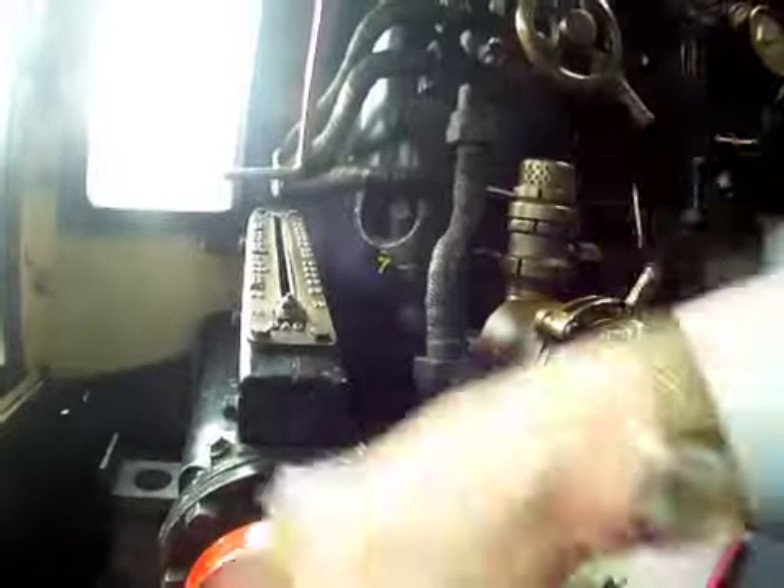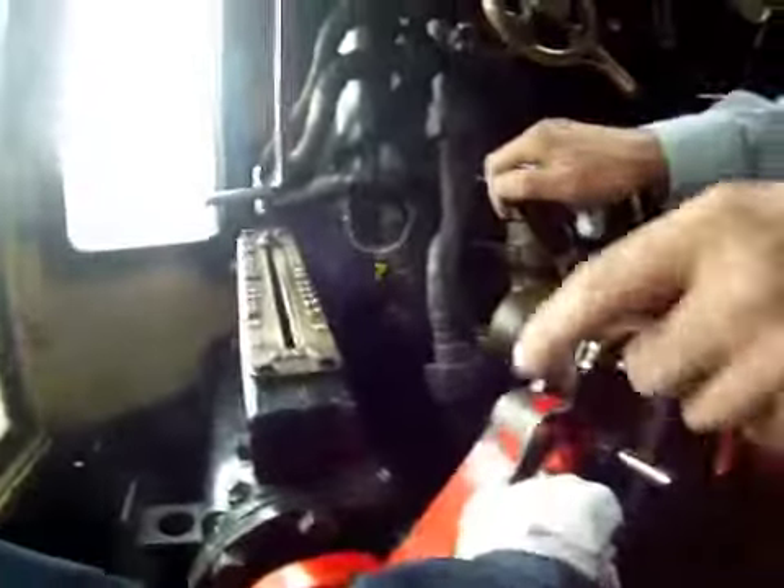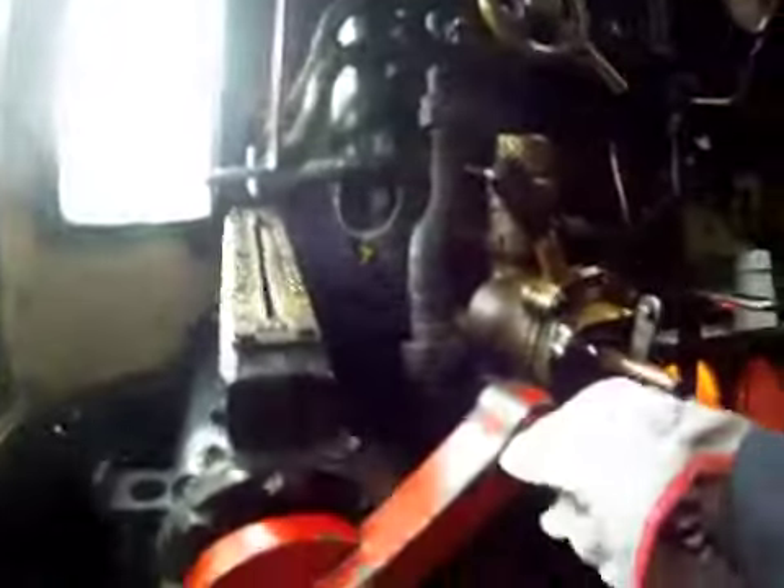What we now need to do is move this reverser into full forward gear. Ratchet off, winding forward — keep going all the way. You're going from back here now, approaching mid-gear, keep going. You've got loads to go. You're now going through mid-gear. You're now in full forward gear. You can lock that somewhere. That's in full forward gear.